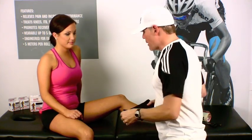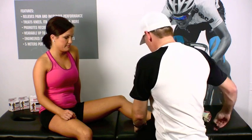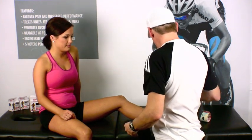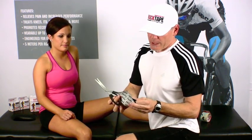The first thing we're going to do is take a quick measurement right by the groin to the top of the kneecap. We'll go ahead and cut off a piece. Then we'll fold the tape over on top of itself and round those edges, which helps with fraying.